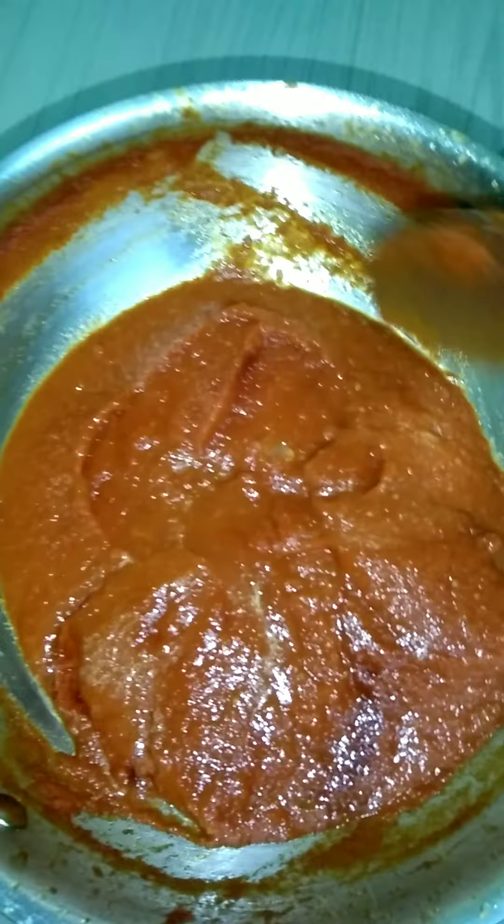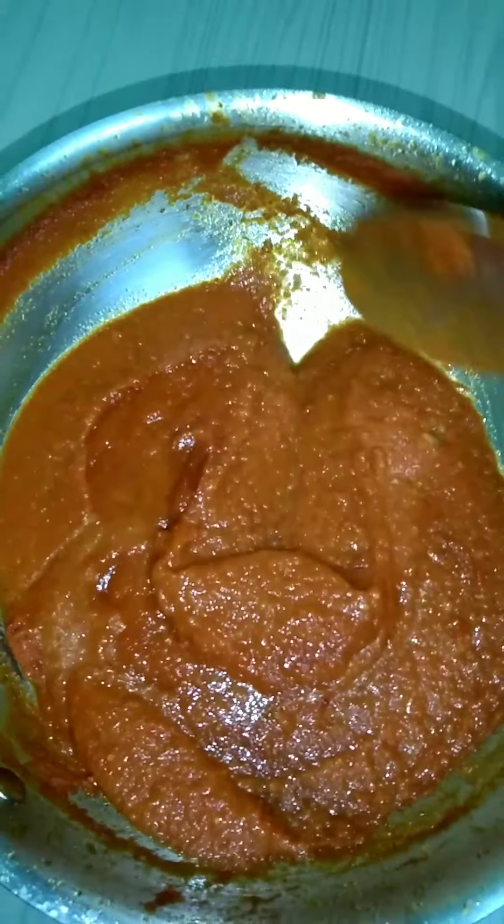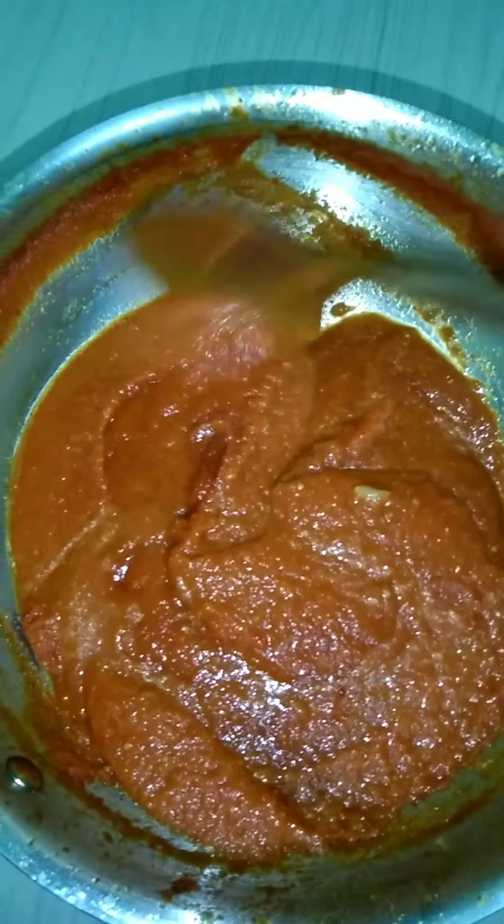I am going to share a side dish recipe. We can use a side dish recipe for this dish.